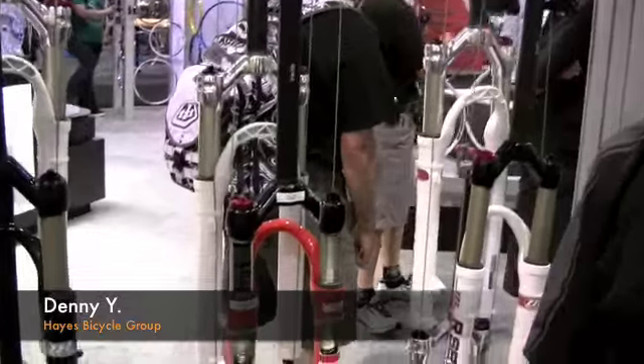Hi, I'm Denny Young, Marketing Manager with the Hayes Bicycle Group, and next to me here is the 2010 Manitou R7.